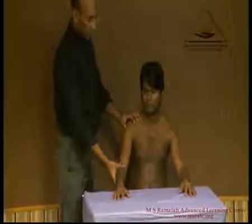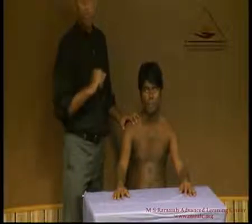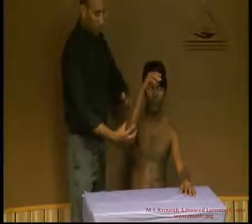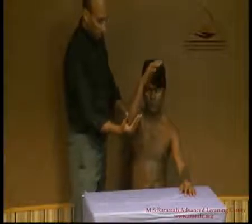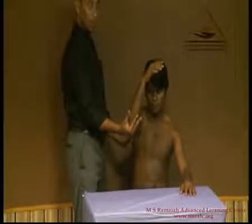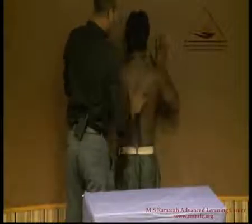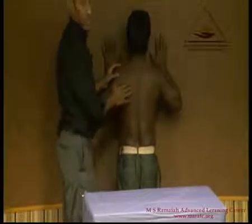Demonstrating the serratus anterior — serratus manifests as winging of the scapula, which can be noticed on the medial border, but that is in the full-blown condition. To check for the serratus anterior, we abduct the arm to about 90 degrees and ask him to bring it down. Look for the movement of the scapula on the back. Another way is to ask him to push the wall and notice the medial border — there is no winging of the scapula, which shows the serratus anterior is working.